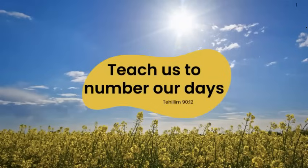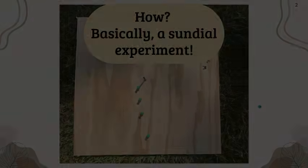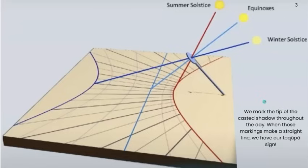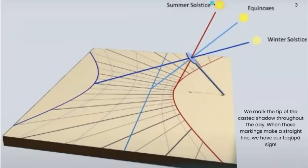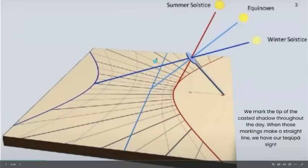Teach us to number our days — how do we do that? Basically, we do a sundial experiment. This picture here is just a summary, an overview of what we're going to talk about. We want to have a board and an object. The sun casts light, and the gnomon and the object cast a shadow. Throughout the day, we mark the tip of that shadow. When we're at the summer and winter solstice, we follow this line and see a curved line. As we get closer to the equinox, it'll get straighter and straighter. The day of the equinox, or Tukufa, we will have a straight line — and that's what we're looking for.